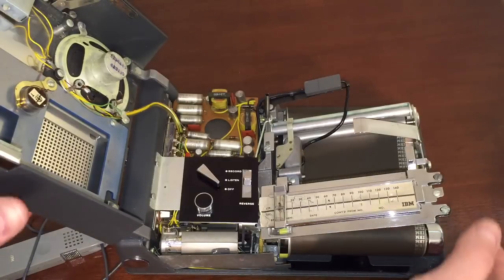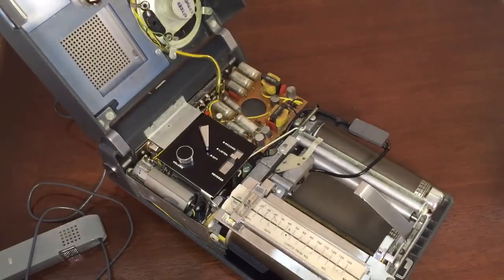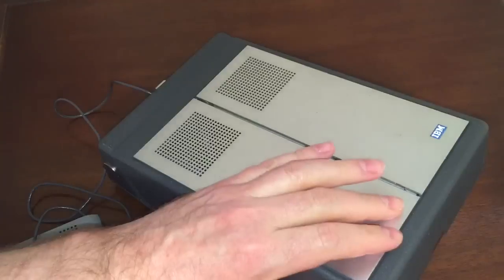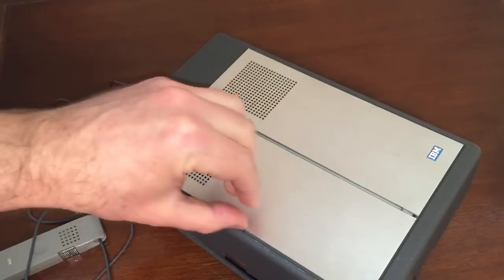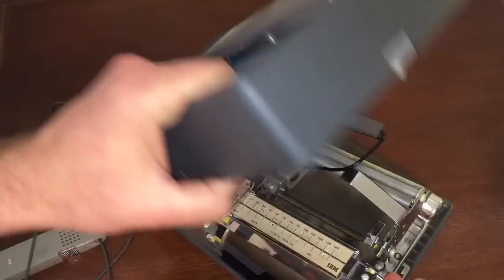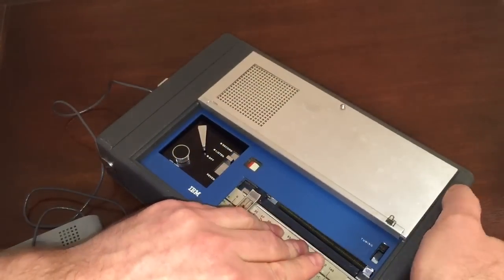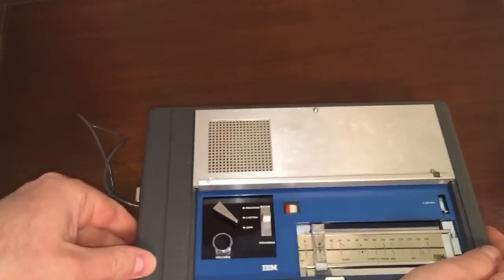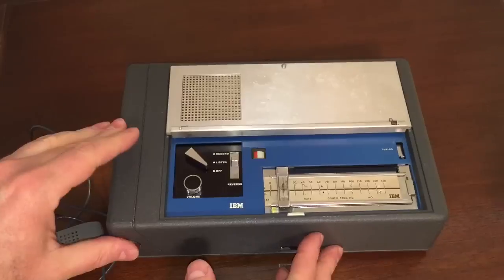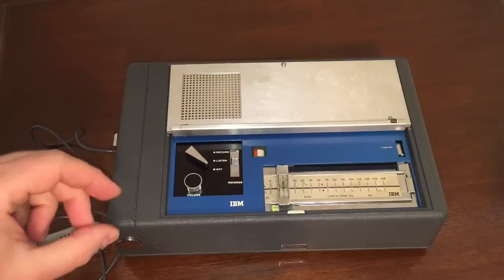Let me demonstrate that for you. I'm going to play the full length of this dictation because it's just kind of cool — you can hear the quality of a recording made almost 50 years ago. Sit back and relax, and be amazed at how something that old could still be preserved and still work.